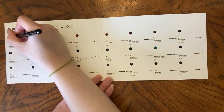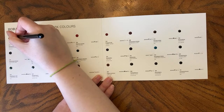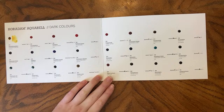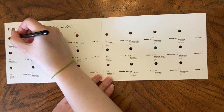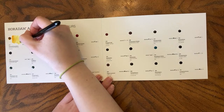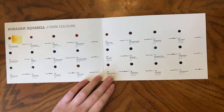Quinacridone Gold Hue — PY150, PR101. I don't have the Schmincke version; I have a lot of others in my palette. I'm not in love, but I know that. I don't love the PR101 in Quinacridone Gold Hue — it's just not my thing.